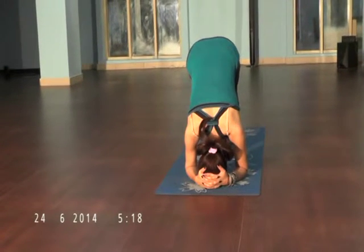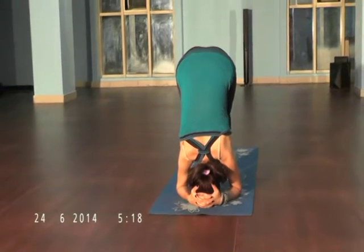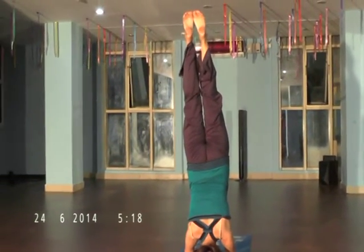Walk forward. Take your waist up. Find balance in your body. Now stretch your waist. Feel it — stretch your waist.